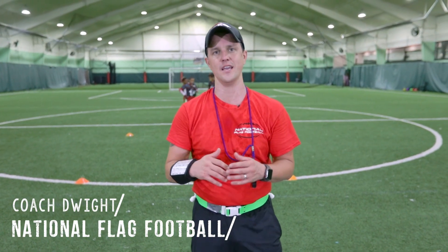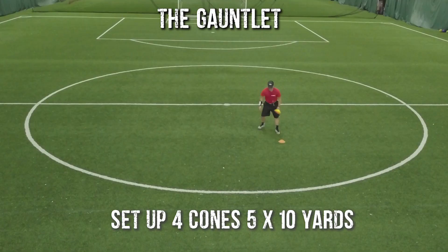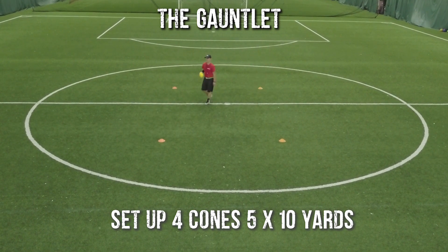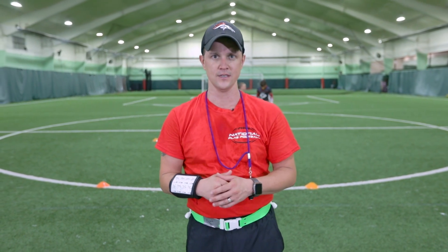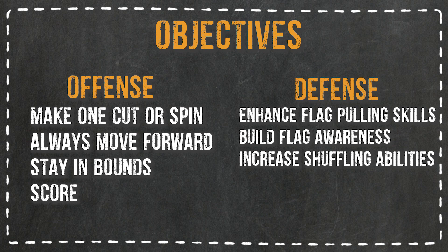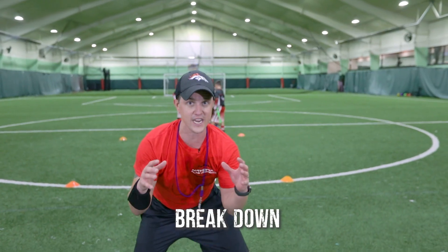Everyone, this is Coach D and today we're doing the gauntlet. A lot of players have heard of this, but let's make it very clear what the point of this is. We're going to have a one-on-one between our running back and our defender, and I want to give multiple reps to my defender so that they learn how to break down.